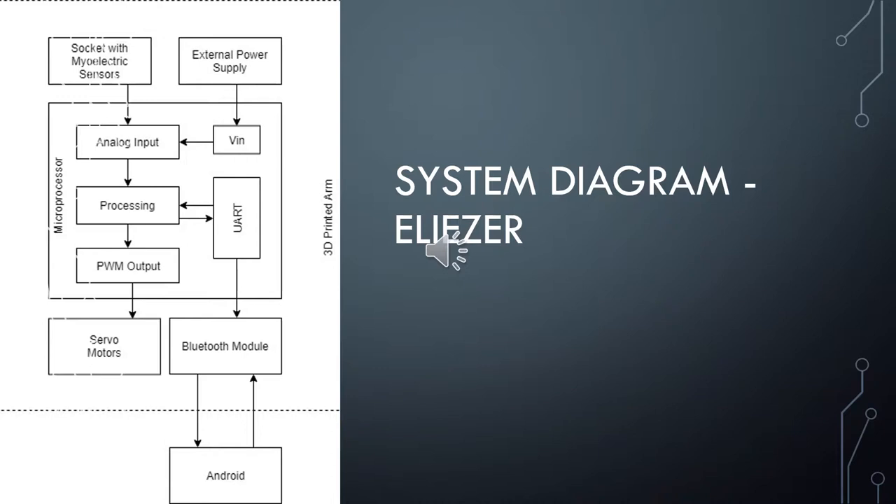The system will have a power supply to power the microcontroller and servo motors. When designing the power supply, we will take into consideration both cost and battery life. The microcontroller is the processing unit of the entire system. It will read and convert an analog signal coming from the myoelectric sensors. Specific frequencies of the signals will be transformed into degrees of rotation so the servo motors will move the 3D printed hand accordingly. Algorithms will be designed and implemented to translate the signals into movements.